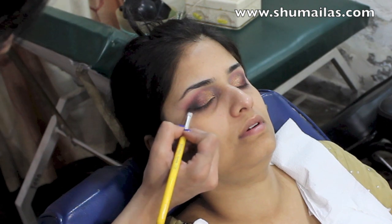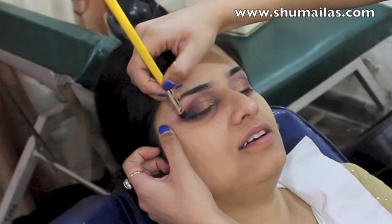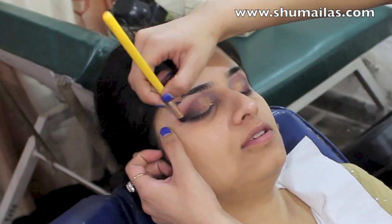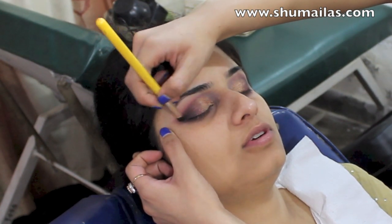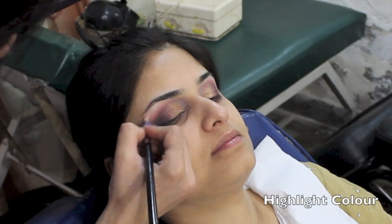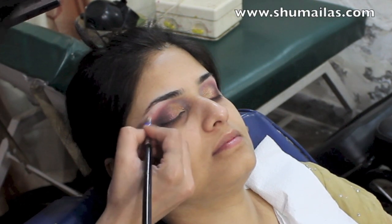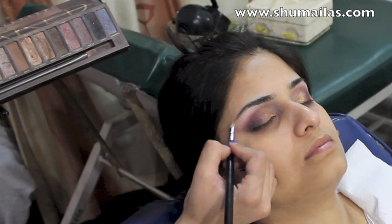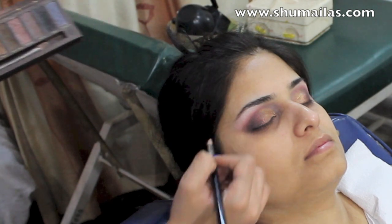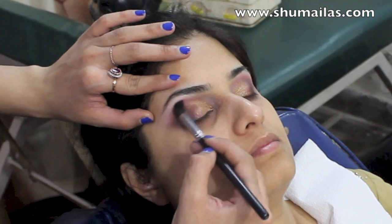This is just me deepening the black even more and spreading it into a winged shape. I'm now highlighting the brow bone with a light shimmery eyeshadow — all the products will be listed in the description tab below. Then blending one last time so that there are no harsh transitions.